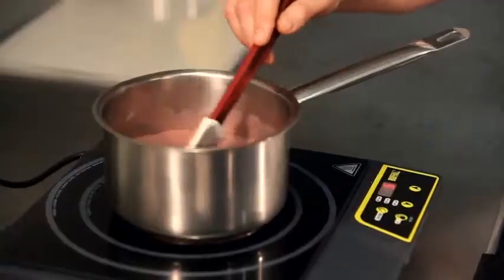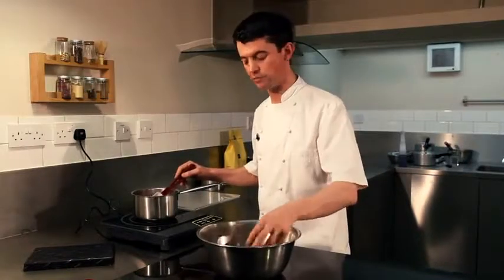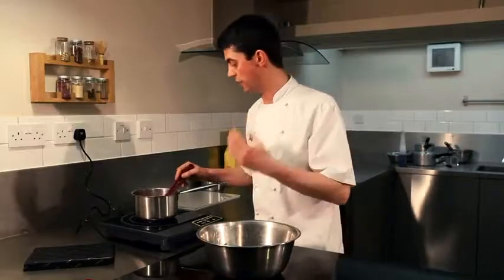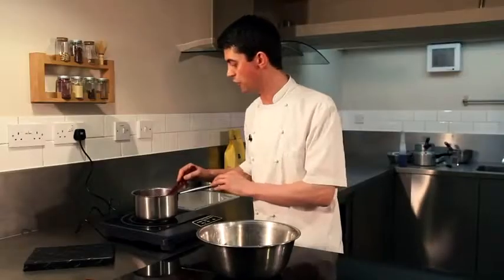What we're trying to do here is — you've got the roasted barley notes with the Guinness, and then the chocolate we're using, the Toscano 70, has quite malty notes to it. So again, you're getting all these wonderful flavours: rich, deep, smooth, elegant — all coming through.